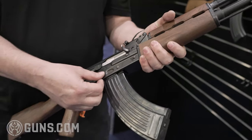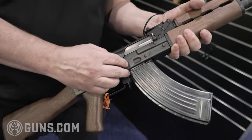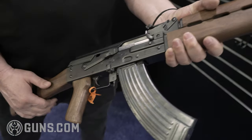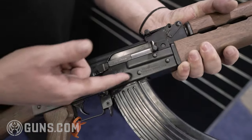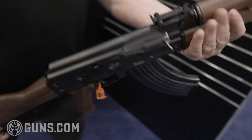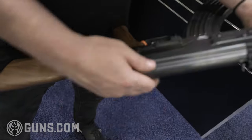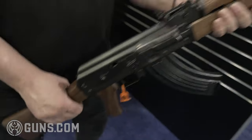The receiver is 50% thicker — this is a 1.5mm receiver. As you can see, you have a bulged trunnion, usually found on the RPK. And then a unique feature on Zastava is this push button that holds the dust cover from flying off when you shoot the grenade.